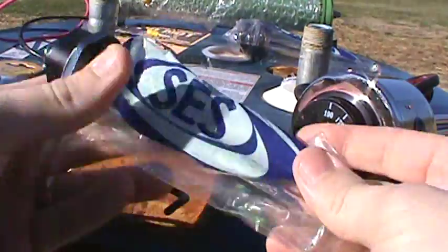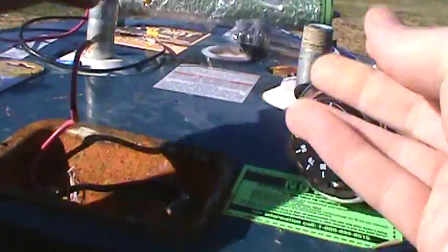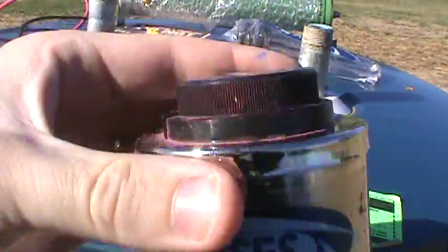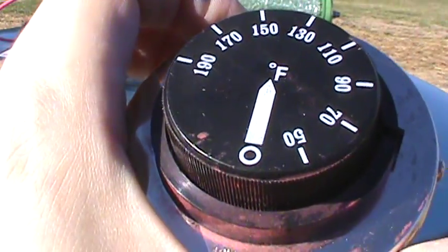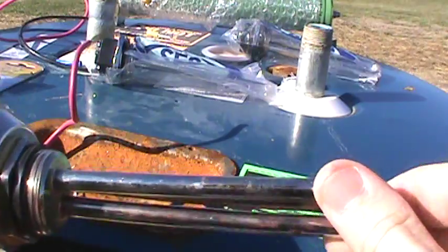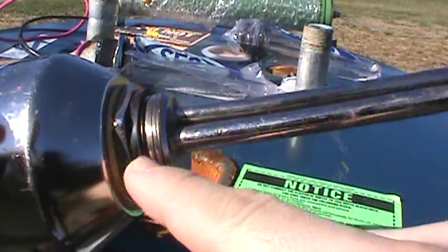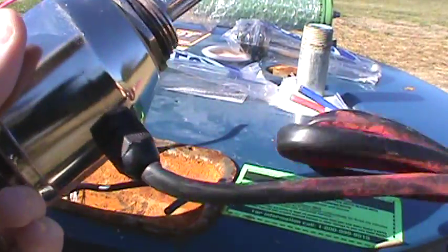Now this one here doesn't have an adjustable dial — it just goes straight to it. But this one here has an adjustable dial. You can set this thing up to 190 degrees Fahrenheit. It's got a temperature sensor lead right here — that tells you how hot the water is, lets it sense it, and then here's the actual element part wrapped around it. It's got a good gasket and it comes with a lead of wire too.